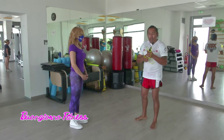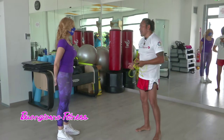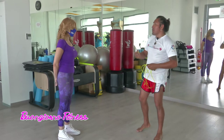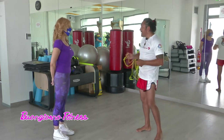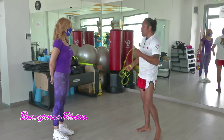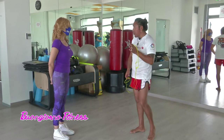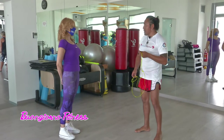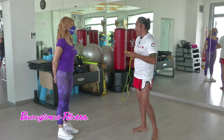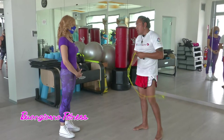Sì, oggi iniziamo con un pochino di corda. Normalmente nel riscaldamento usiamo la corda per mettere in moto il sistema cardiovascolare, oltre a regalarci anche tanto equilibrio e coordinazione. Il lavoro di coordinamento con la corda è incredibile, si bruciano tantissime calorie. È praticamente un allenamento completo. E lo puoi fare a casa tranquillamente: ti prendi uno spazio piccolo e puoi iniziare a saltare la corda.